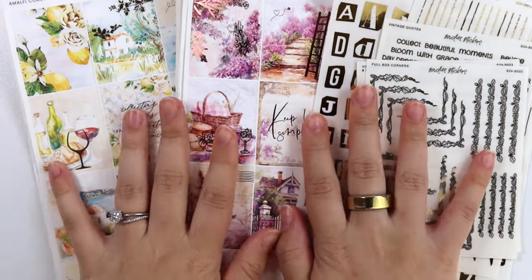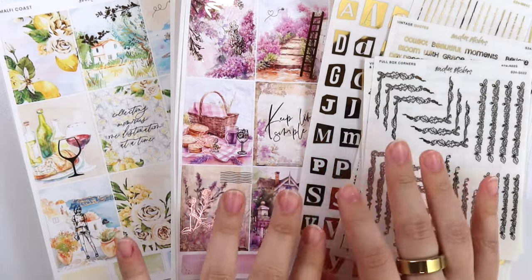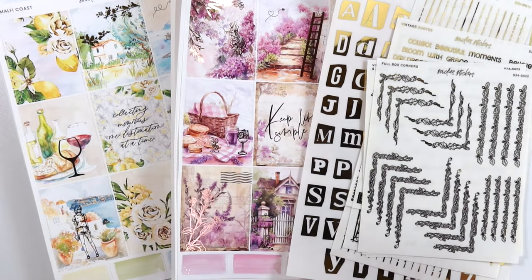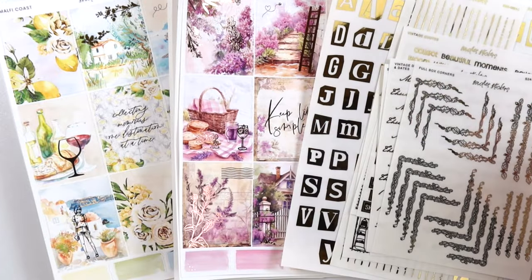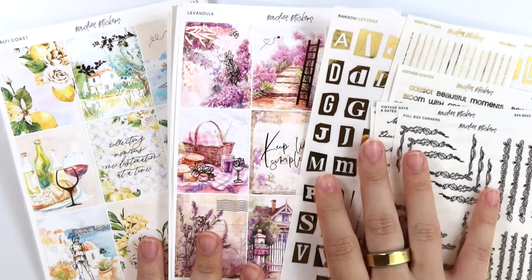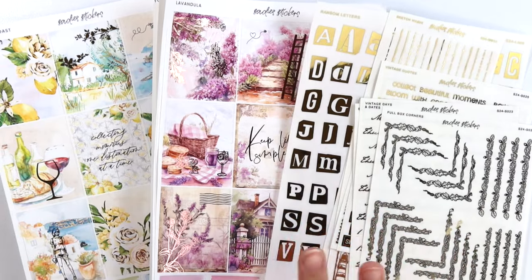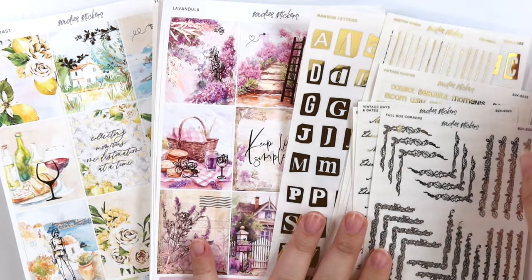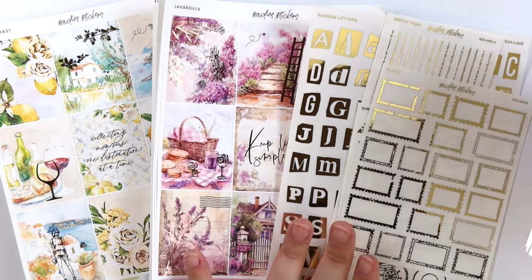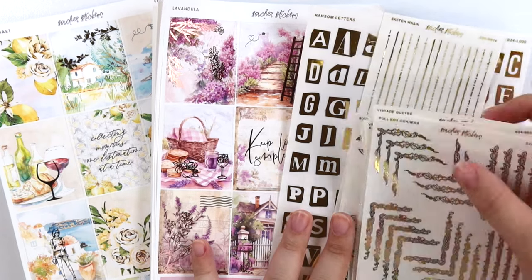Hi everyone, welcome back. Today I'm here with our May 28th new releases. This is my first time filming since I'm back, so it's been like two weeks since I filmed a video. So I'm a little rusty, but we're keeping it simple this week with our usuals. We have two new kits and then we have some foil — a good chunk of permanent foil and then like one seasonal sheet.